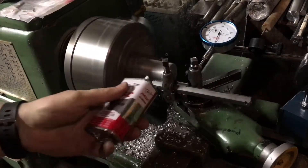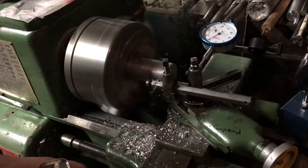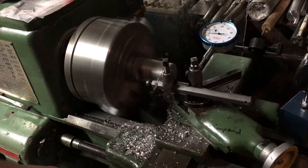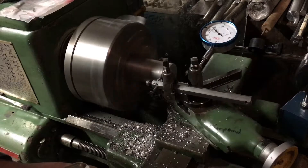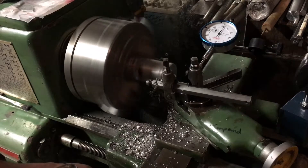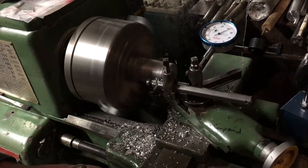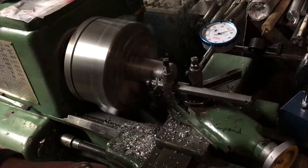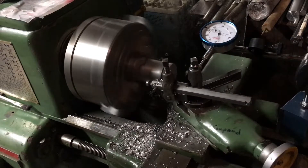I'm going to throw some tap magic on there. 40 thousandths... almost there... 60 thousandths... 70... 75... 76. Let's smoke there for a minute, burnish it, and back it straight out.